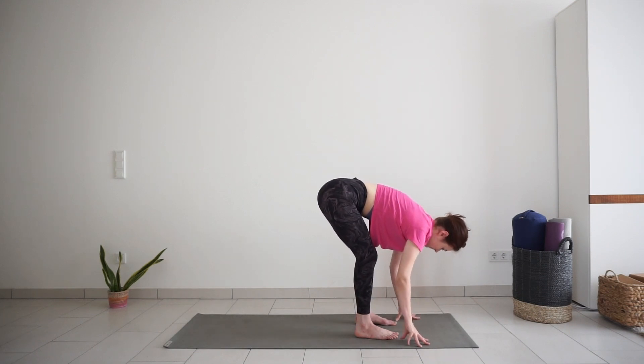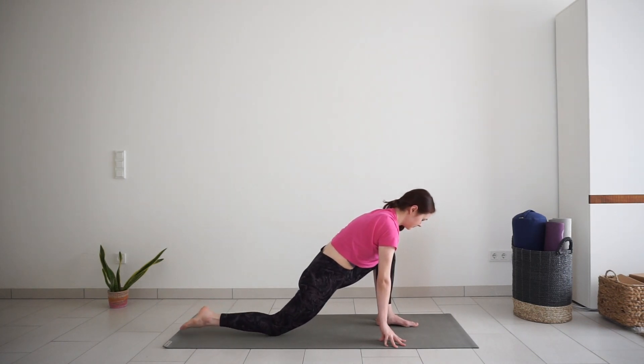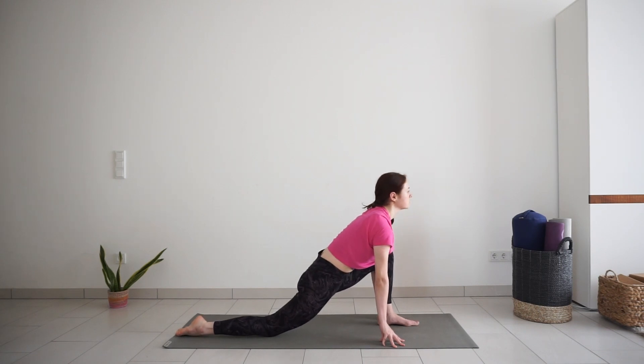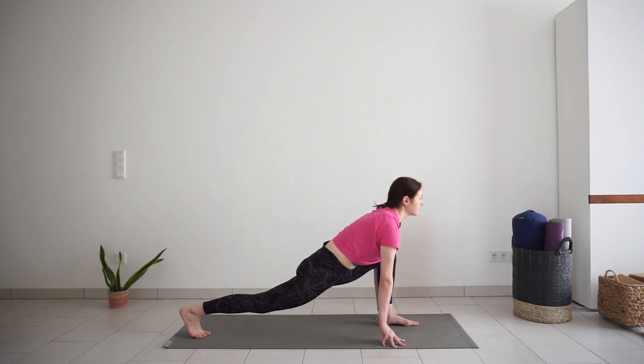Release your fingertips to the mat and step your right leg back into low lunge position. Hands stay on the mat. Left knee is bent above the ankle. This is a variation of low lunge pose. Gently push your hips down to the mat as you lift your chest up. If you want even more intensity, you can lift your back knee from the mat. I will keep it down for now.